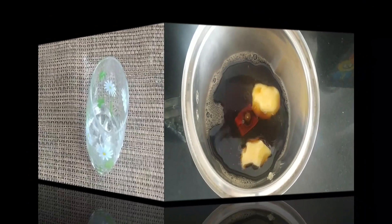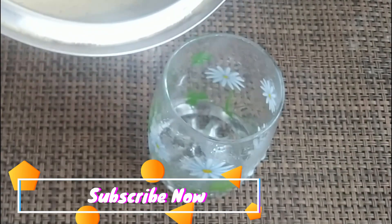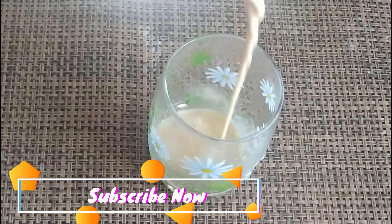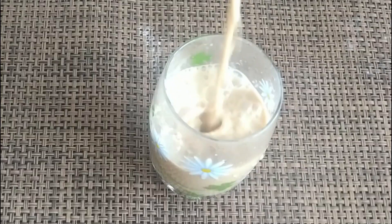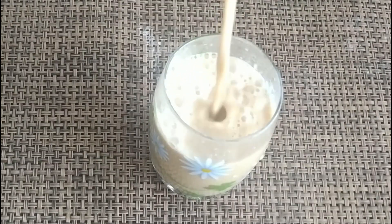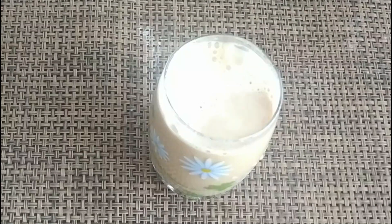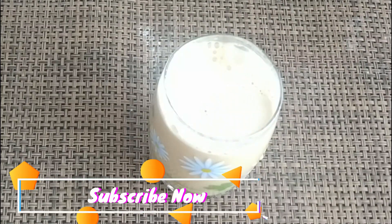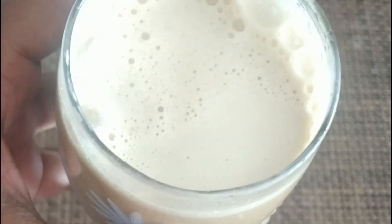Blend for 30 seconds to 1 minute maximum. We add the coffee to the mix and pour the butter coffee into a straight glass. So we have the butter coffee. Now let's try it. We add the butter to the mixture. Thank you.